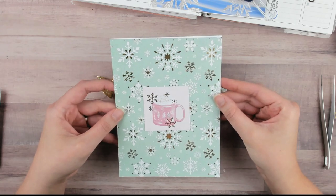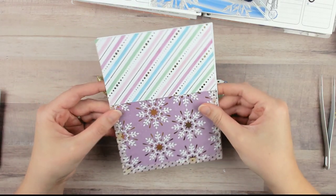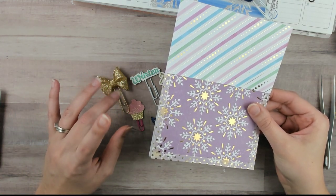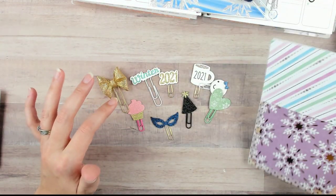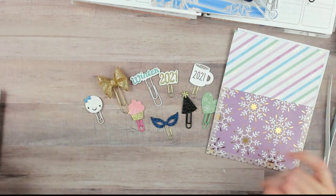This is the regular size sticker pocket. You can choose your color of tab and also whether it's a Recollections, plum paper planner, Erin Condren, or Happy Planner tab. There are also variances of thickness of the tabs if you want to check that out.